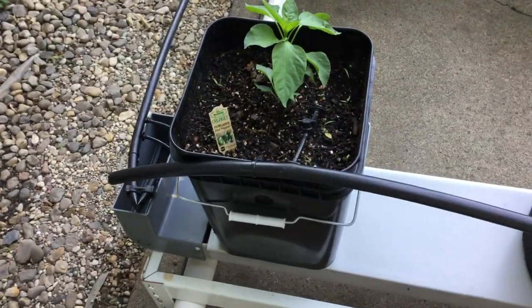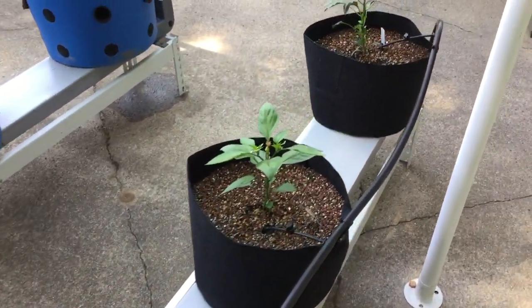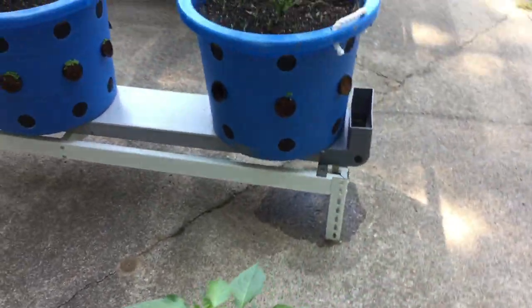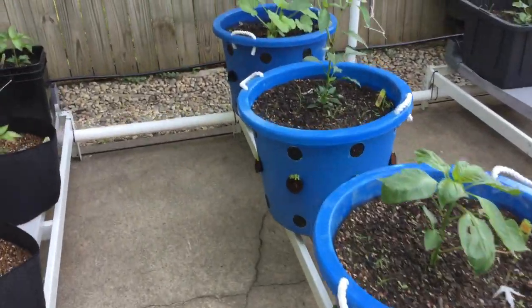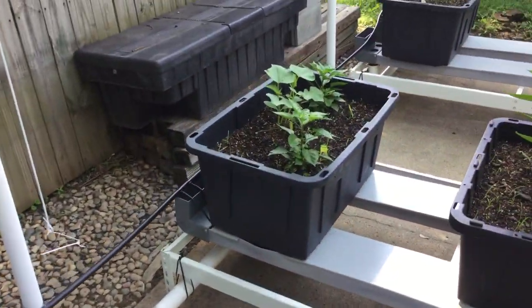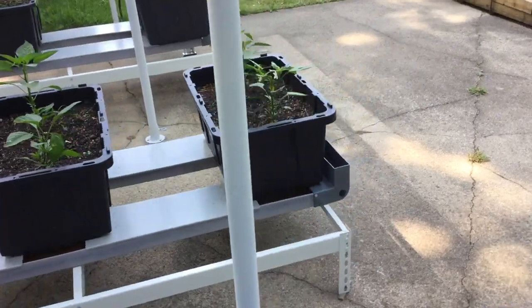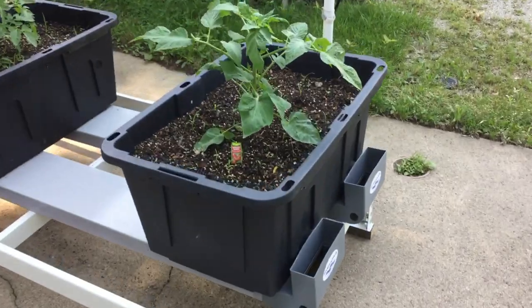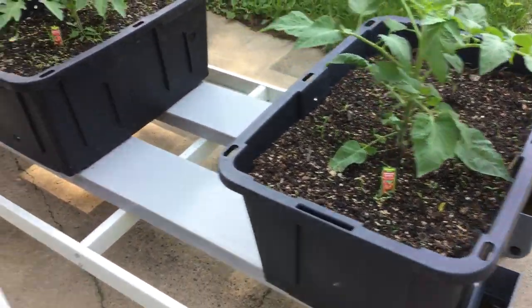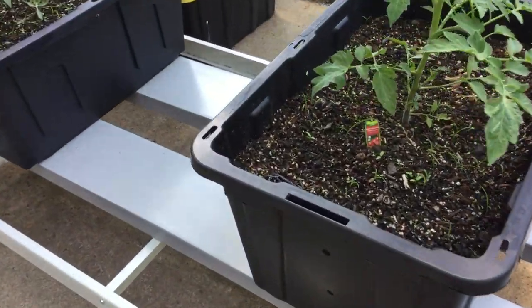That one is soil but these are soilless, and I'm doing a lot of peppers — these are bell peppers here. Got yellow squash there, habanero and cucumbers over there, jalapeños, poblanos. Doing some big tomato plants — that's a German Queen, produces really big fruit. That's a Beef Master Bush Goliath, and then just a Roma.